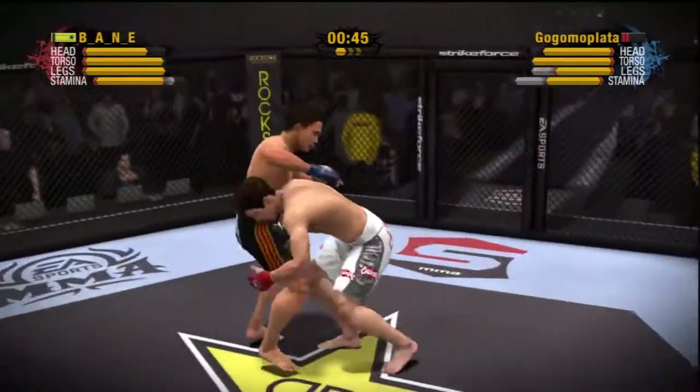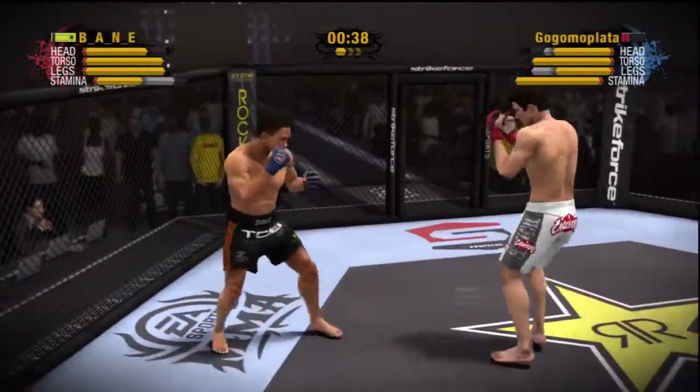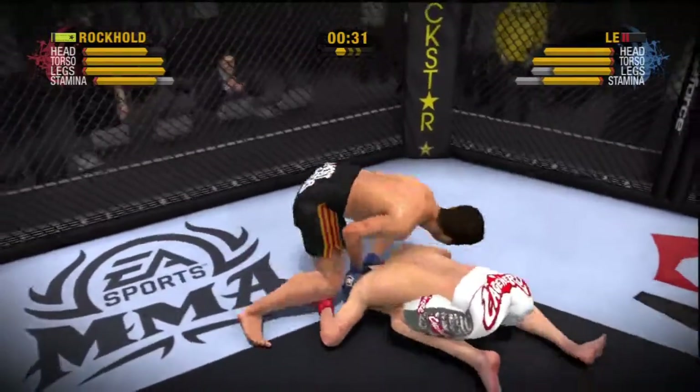Rockhold connects with a roundhouse kick. He stops the takedown attempt. What a beautifully executed kick. He shuffles to his right and avoids the takedown attempt.